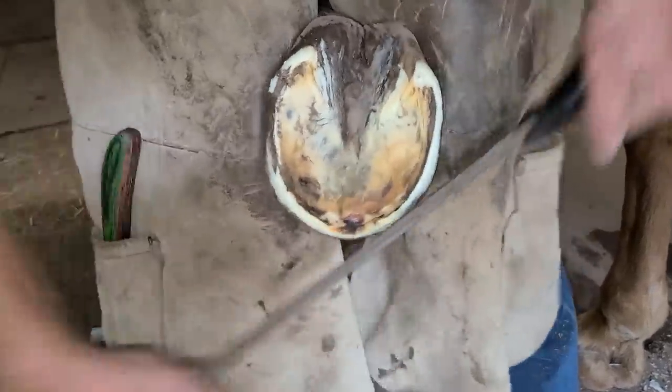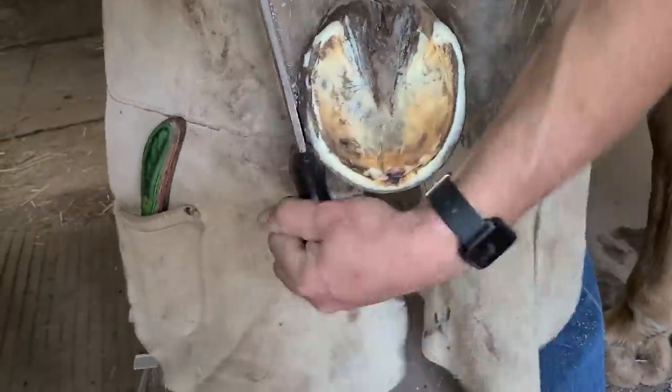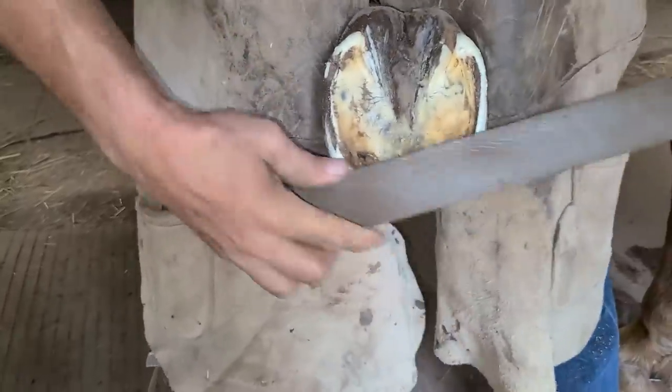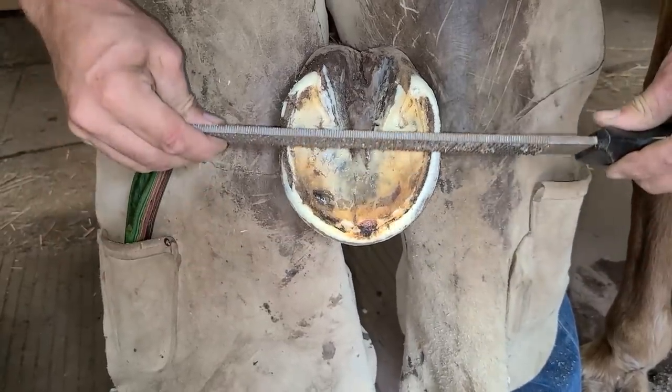How do you know how much you have to work with? Is it different on each horse? It's different on every horse. You can tell when you trim the sole and the horn off the outside of the hoof wall — you can see what's called the white line. From the white line out tells you how much you have for the nail. So if you hit inside that white line? Pain. Outside that white line? Don't feel anything.